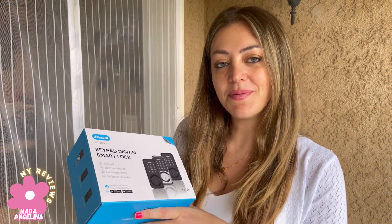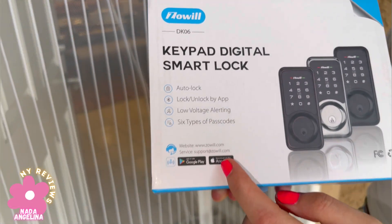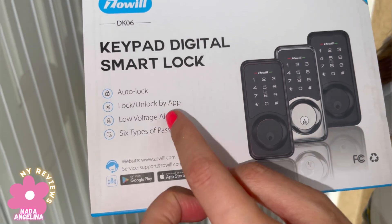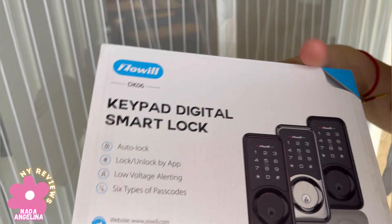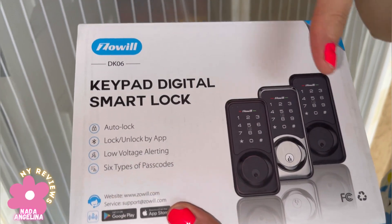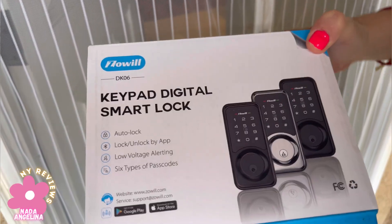Hi everyone, today I brought you this keypad digital smart lock. This will help you add additional security to your home. You can connect it to your smartphone through the app. It has an auto lock, it locks and unlocks through the app, it has a low voltage alerting, and it has six types of passcodes. So if you don't have your phone, you can use a passcode. It's really high quality.